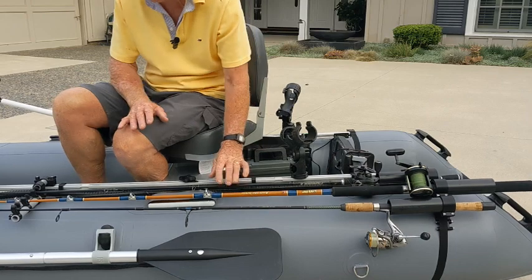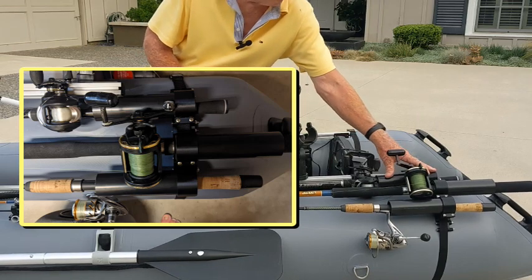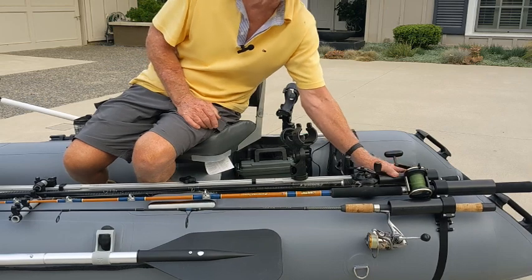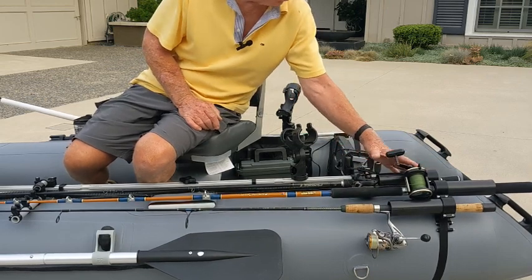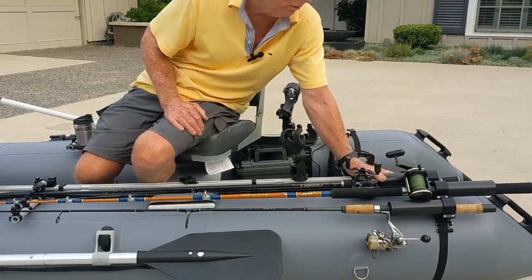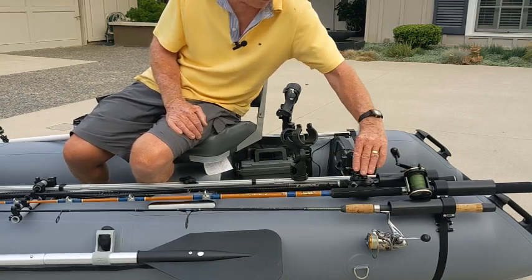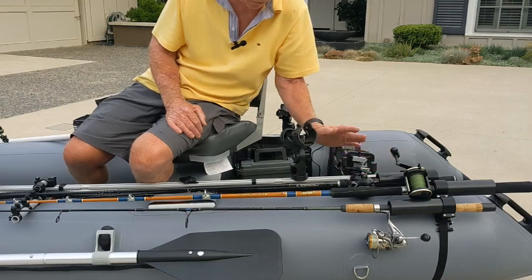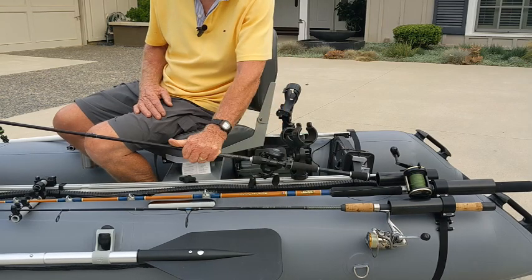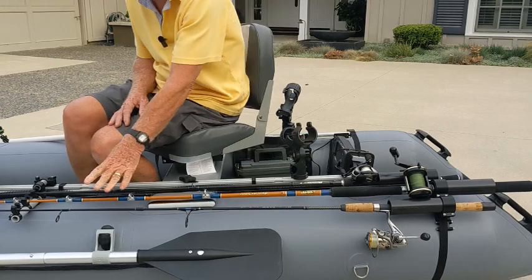That brings us to the horizontal rod system — a very popular product I make. It consists of a setup in the back to hold the butt ends of the rods, which can be done in one, two, or three rod holders, in either plain or slotted tubes. If you have fly rods, that's particularly nice because the three rods sit in with the reels upright and everything is neat. The rods are right here at hand when you're in your seat — easy to grab and easy to slide back in.